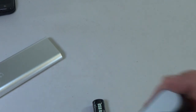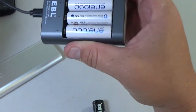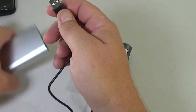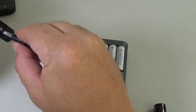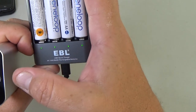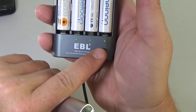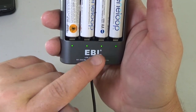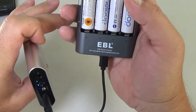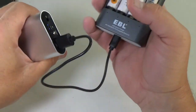It will even charge — and this I get a kick out of — here is a USB battery charger for rechargeable batteries, and it will charge those. So if I'm out on a shoot or something like that and I need more battery power, I can take this. You can see it charging up there — now it's charging. So I'm charging these four rechargeable batteries from my rechargeable battery. That's pretty cool.